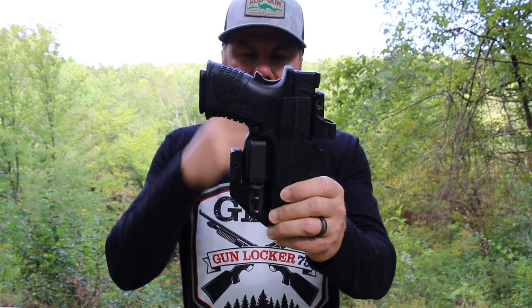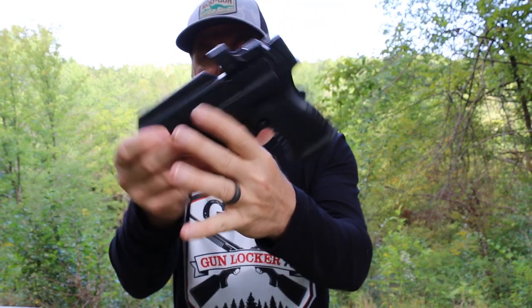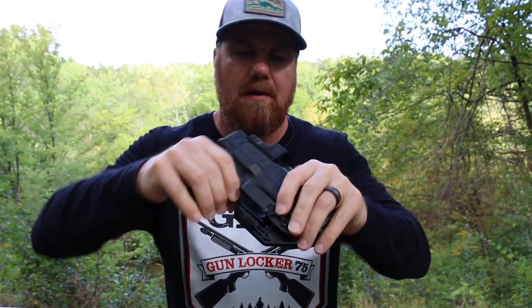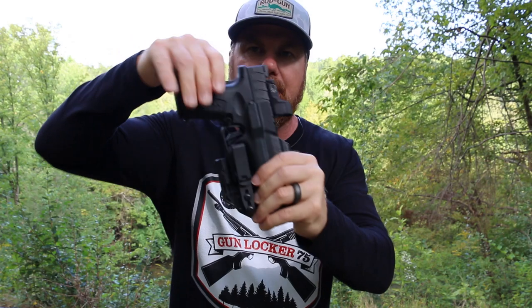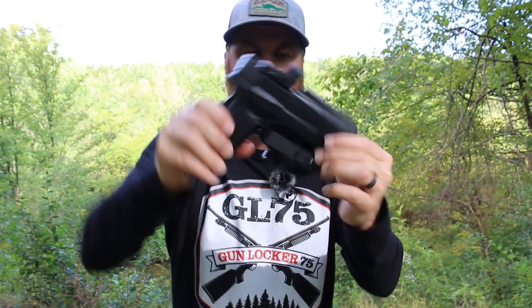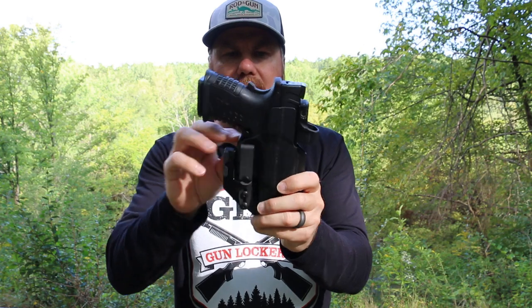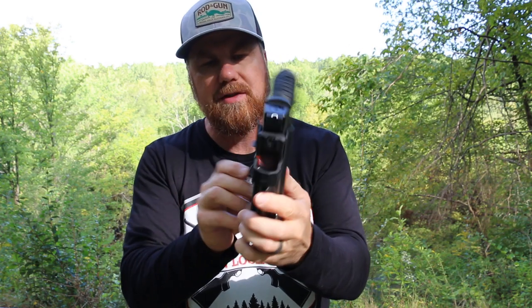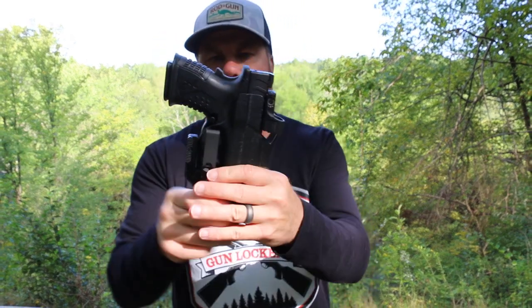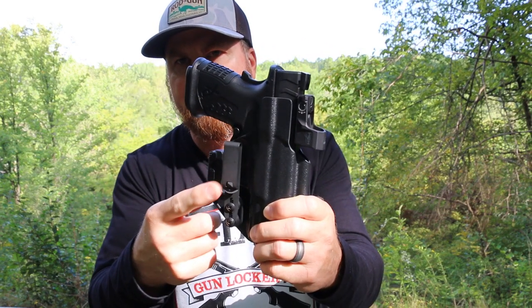We have our Springfield XDM Elite in it — looks great, plenty of room for that optic. Very good positive click — love that. It's not coming out. They smooth and round all the edges, which is great for comfort. Really digging this holster so far. Really like this style clip.